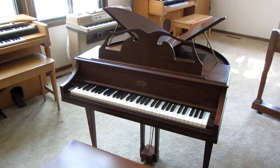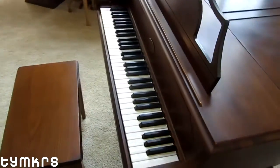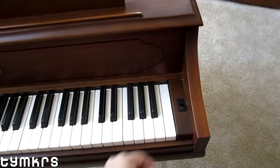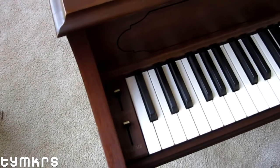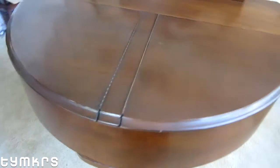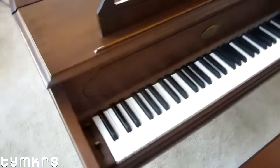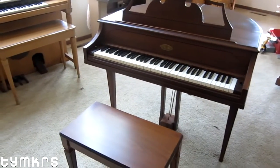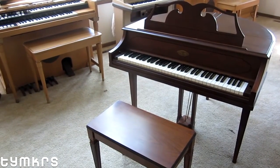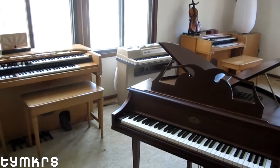This weekend we went out and picked up the newest addition to the Toymaker Studio — the amazingly rare Wurlitzer 270 Butterfly Baby Grand. People looking for these can spend decades and not even see one in person or talk to anybody who actually owns one. This is the electric piano we've always envisioned sitting in this room someday. Behind it is the 206a that we've opened up before.